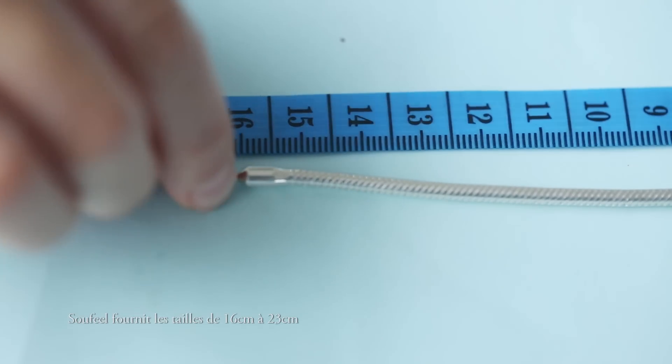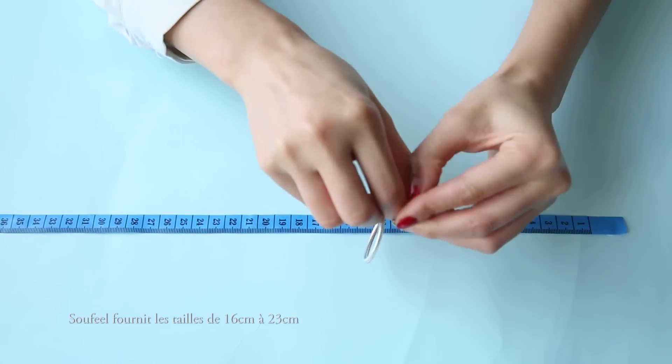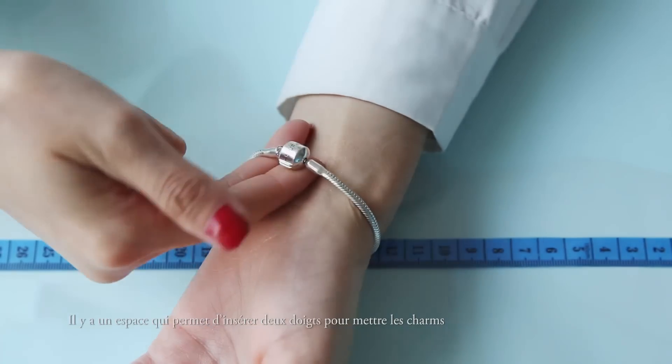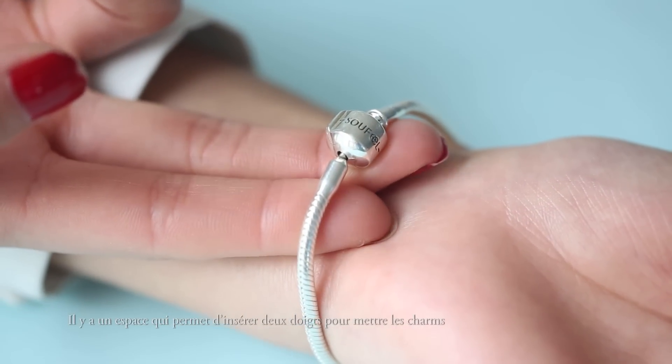Sofiel offers sizes 16 centimeters to 23 centimeters. Please make sure there's enough space to tuck in 2 fingers, as this is the space we need to add the charms.